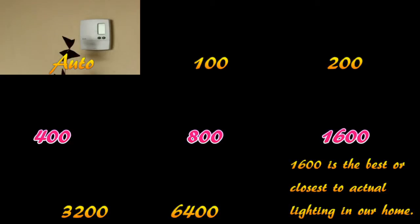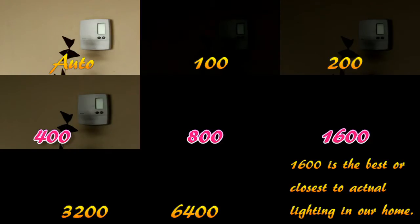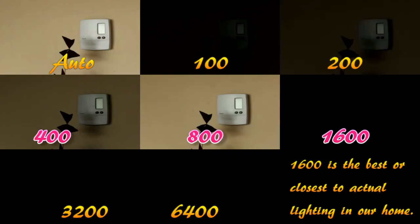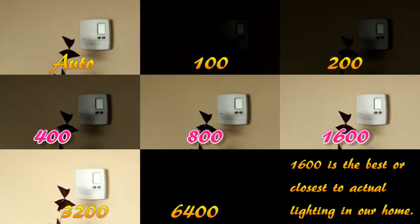Hey, this is Pat from NetNamo.com and today we're doing a comparison of ISO. I set a manual white balance, put my camera on a tripod, and started with the manual ISO at 100, then 200, then 400, just to show you a comparison of what happens when you change the ISO.